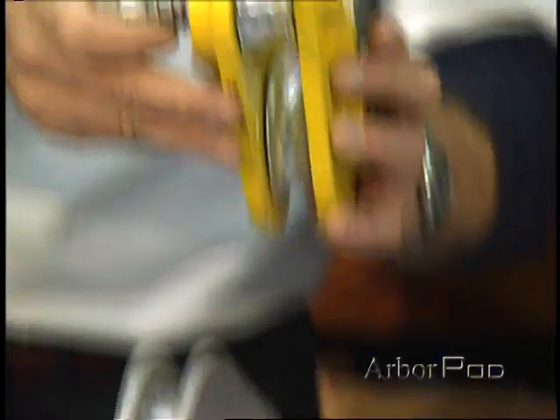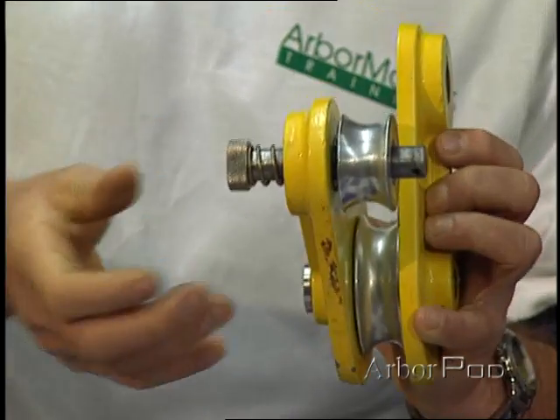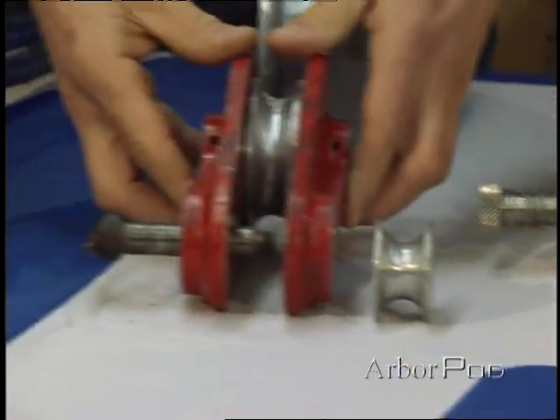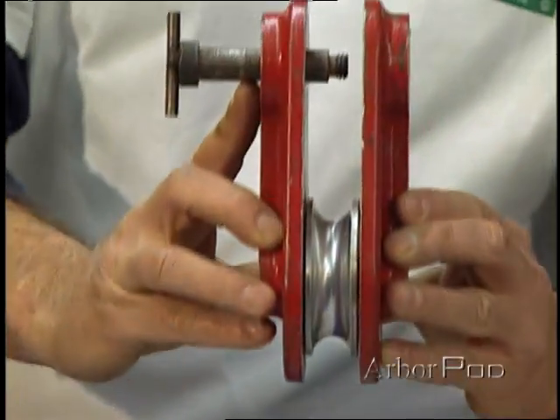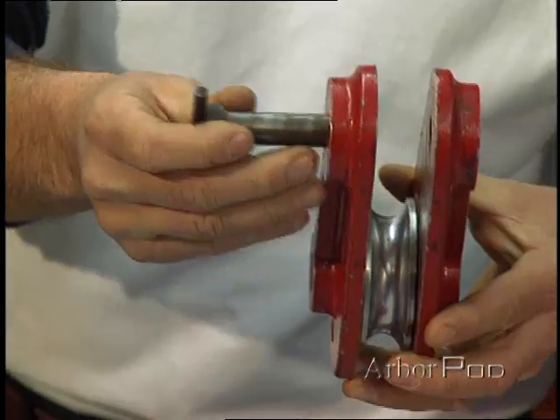Here we have a spring lock block that holds the bushing onto the pin even when it's open. This block is similar in some ways, though the cheek plates don't rotate. And when the shoulder bolt comes out, the bushing comes out.